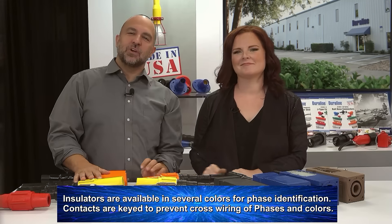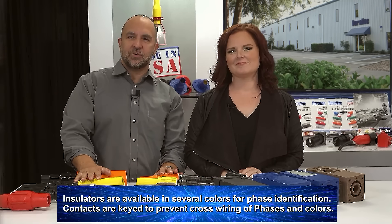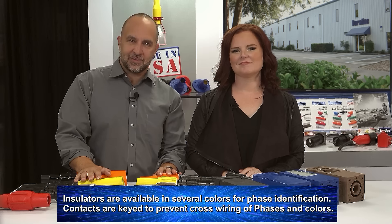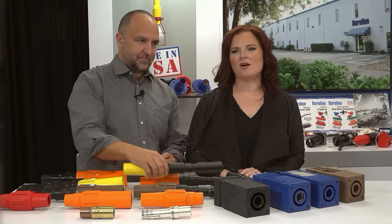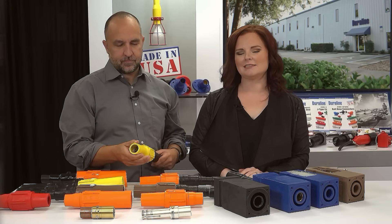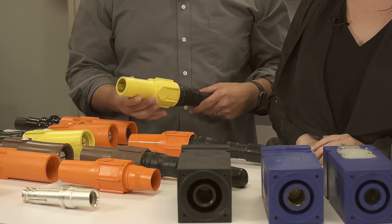Insulators are available in several colors for phase identification. Contacts are keyed to prevent cross wiring of phases and colors. These connectors feature a long tapered nose insulating sleeve to allow a splash-tight seal between male and female contacts.